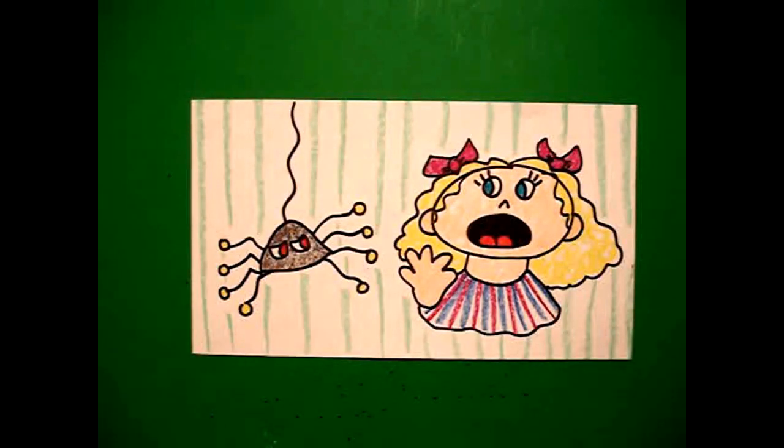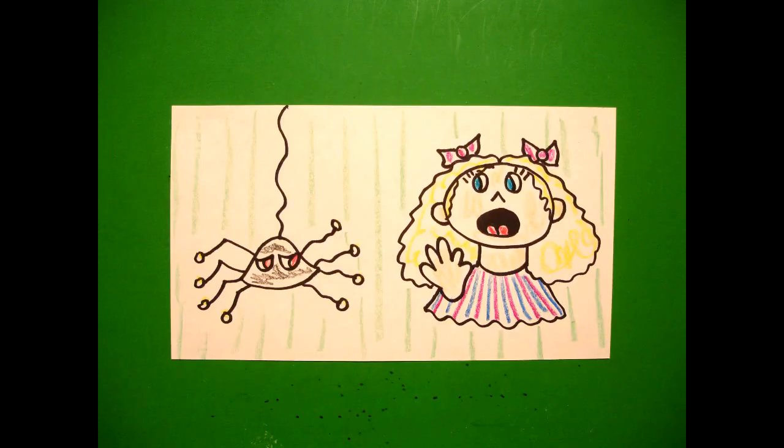Here's Little Miss Muffet, all colored in. And there's that spider who sat down beside her. Okay, bye-bye. Thank you.